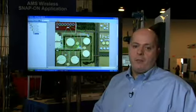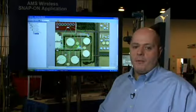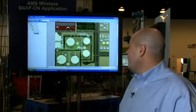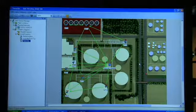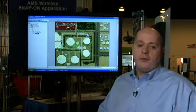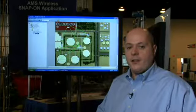Once a smart wireless customer has deployed their network into the field, the AMS Wireless Snap-on can come into live mode and display the communication pathways between devices. This is a network that is in Teesside, UK, and is actually displaying the self-organizing pathways between devices. This is an important view for a customer to understand that they have a robust and well-functioning self-organizing network.